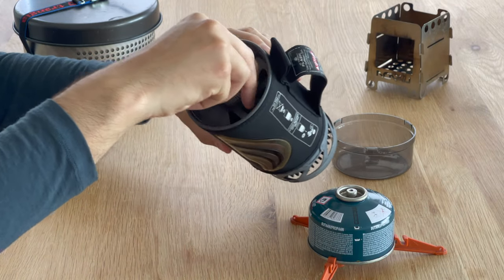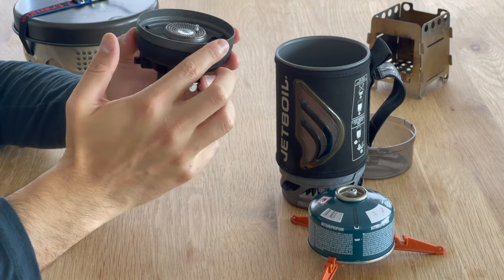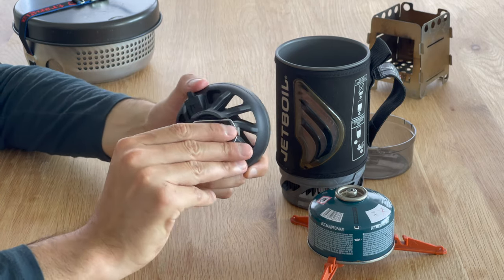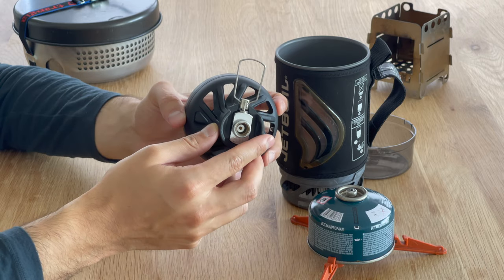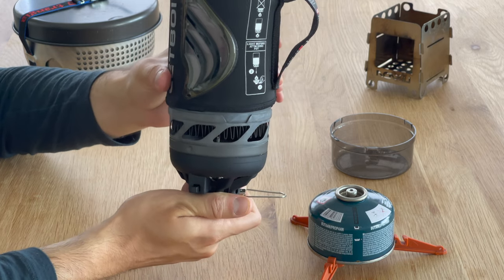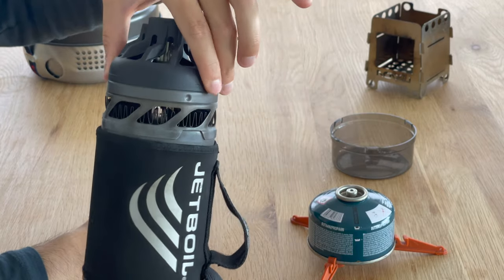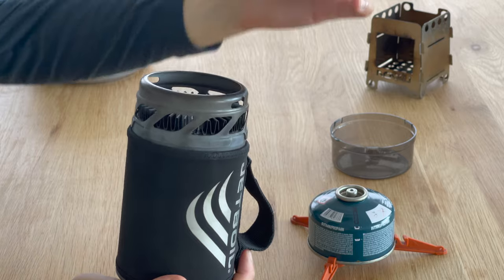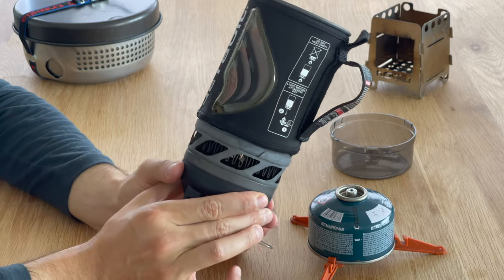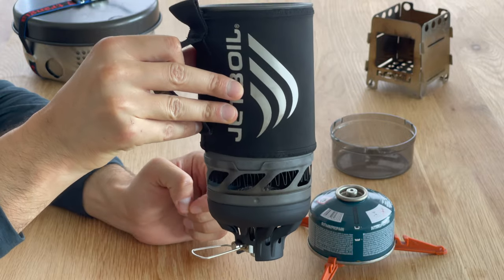And last but not least is the burner itself. You can see it's fairly closed off, which will protect the flame from the wind just a little bit. This is the flame control — you need to flip it open before you mount it onto the gas canister. The pot attaches onto the burner: you slide it in and twist it just a little bit, and it will remain in place until you twist it again to remove it. This is a great system because it allows you to use it on uneven surfaces, and potentially even hold it in the air as you're cooking.